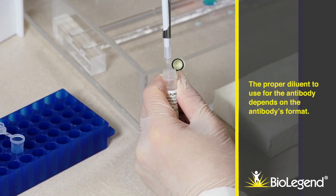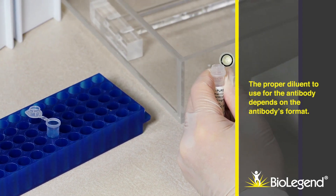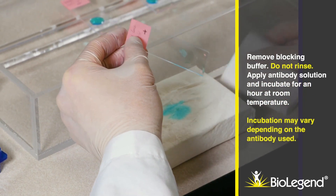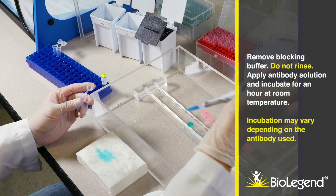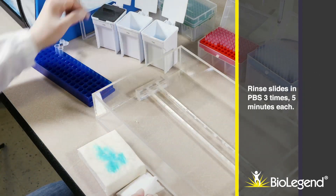The proper diluent to use for the antibody depends on the antibody's format. Remove blocking buffer — do not rinse. Apply antibody solution and incubate for an hour at room temperature. Incubation time may vary depending on the antibody used. Rinse slides in PBS three times, five minutes each.